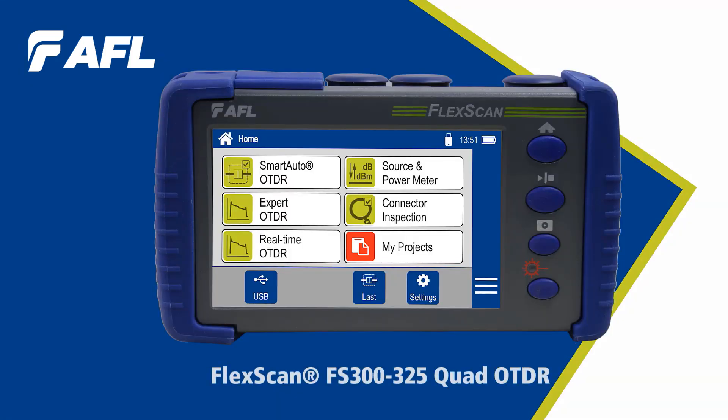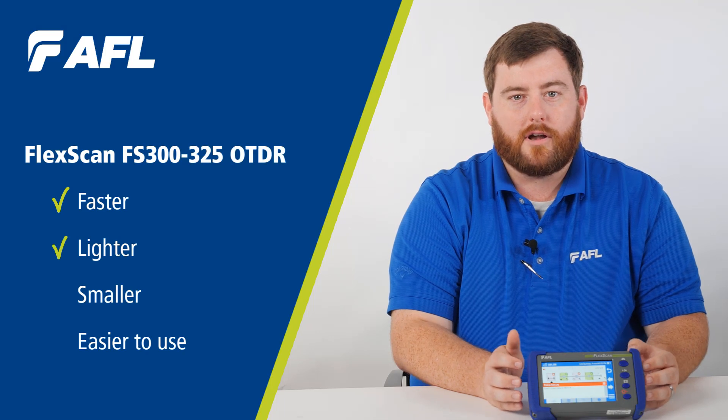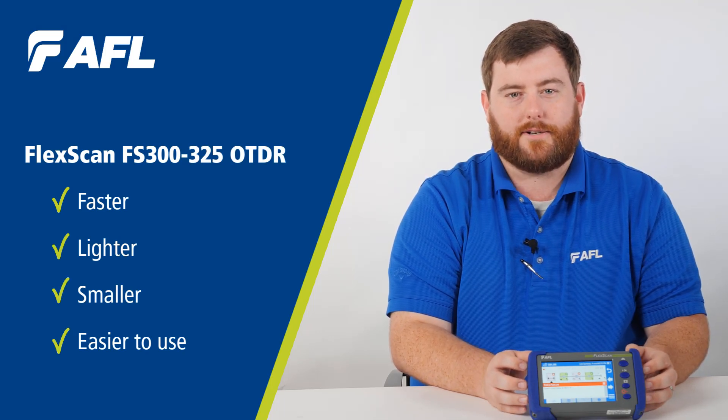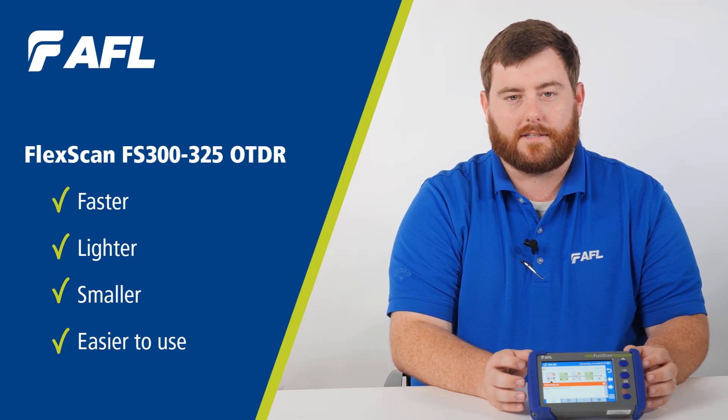The new AFL FlexScan FS300 simplifies installation of both single-mode and multi-mode networks. It is faster, lighter, smaller, easier to configure, and easier to understand than other units in the field today.